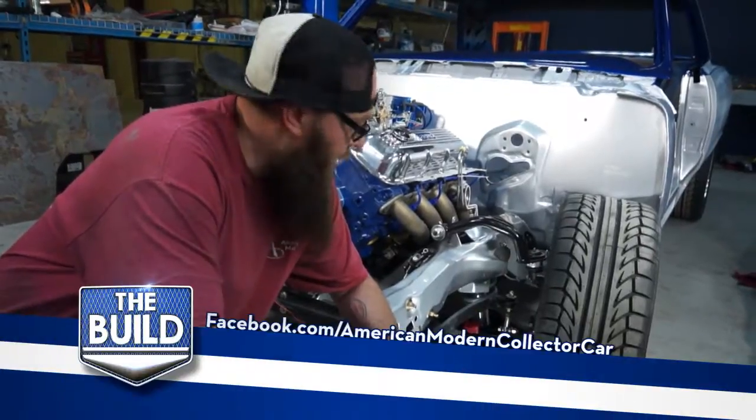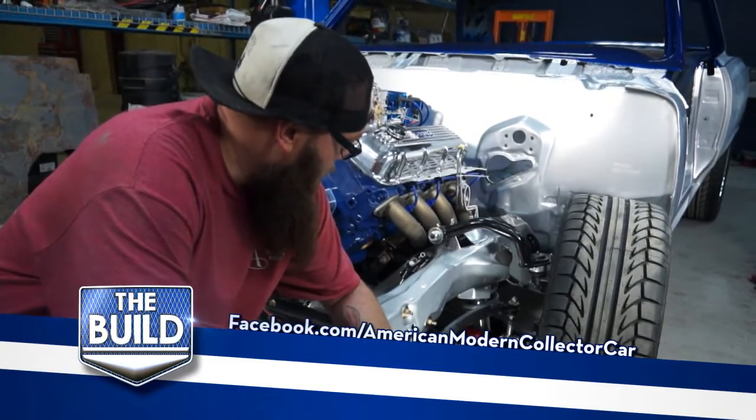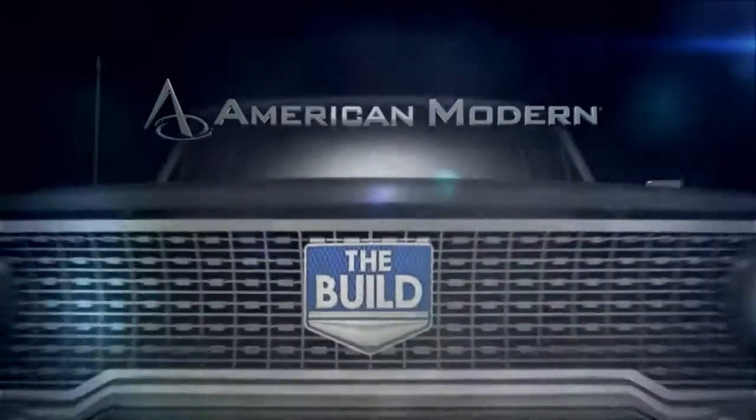Alright, we've got our shocks adjusted up to where we can get the ride height up off the ground a little bit so the car's not belly tanking the ground. We'll be right back. Bye.